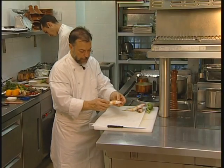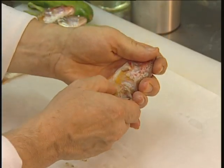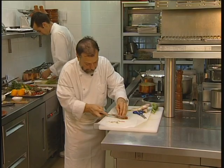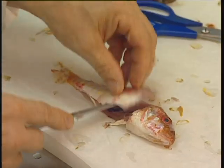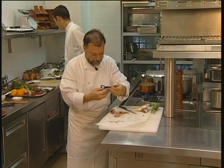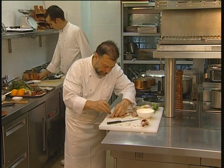I'm going to remove the scales from the mullet and gut them, then remove the fillets. I slide the blade very close to the bone and make the cut, then remove the little sharp bones, which are very unpleasant in the mouth.